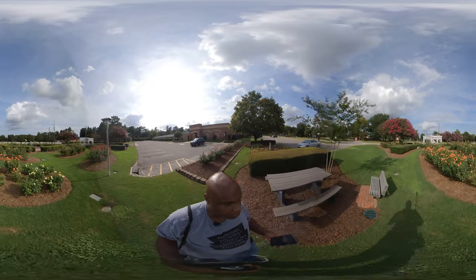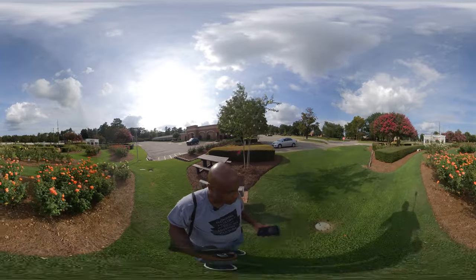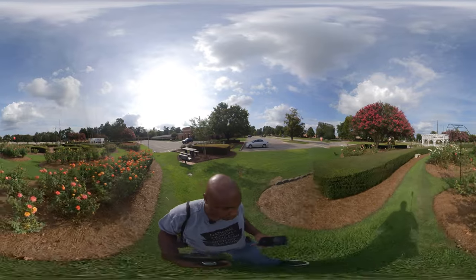So yes, this is going to be testing the Propel and the camera out. Wildlife over here.